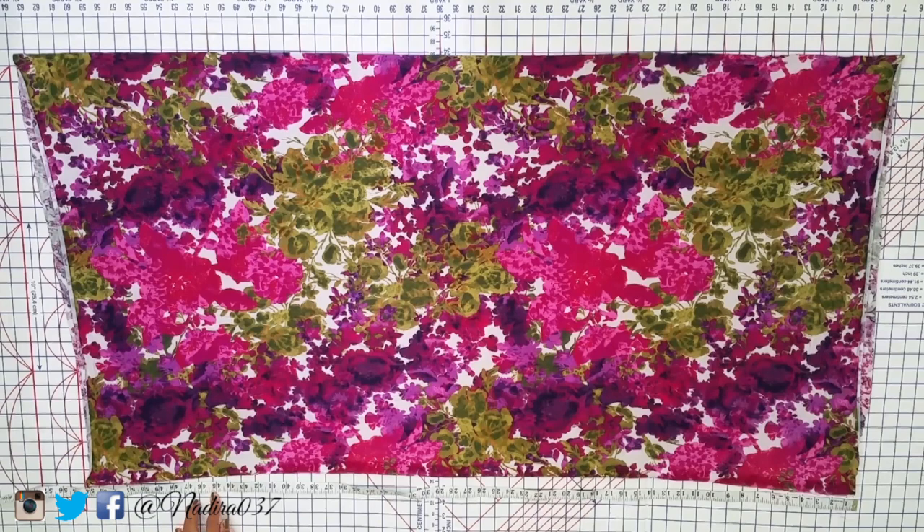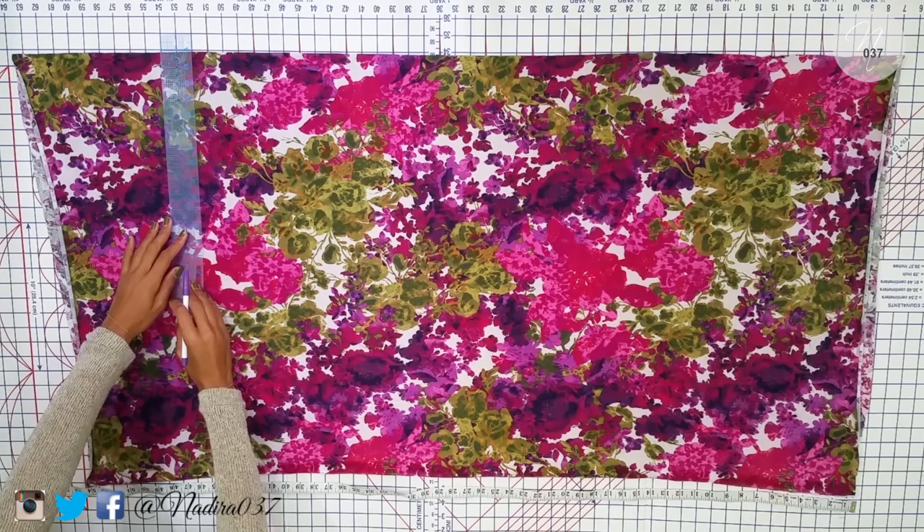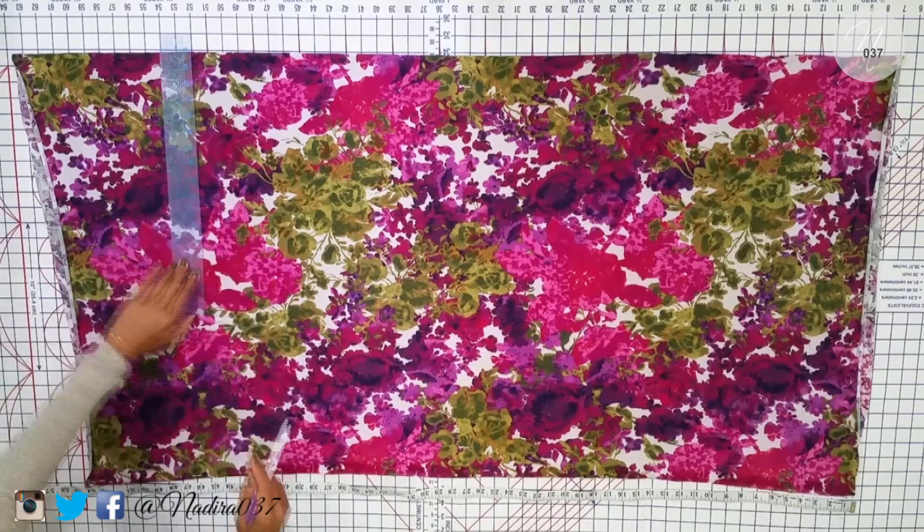I am mad tall so this is my desired length right here, but make it whatever length you want it to be. I'm going to go ahead and measure that out. Normally I would use my yardstick but I can't find it, so this ruler will have to do. All I'm going to do is mark that with a line going straight across and then cut across that line.